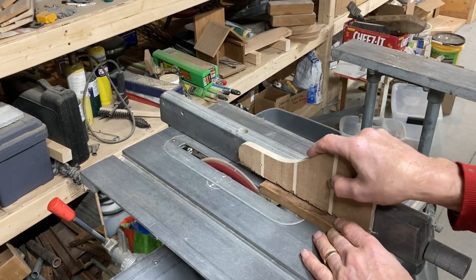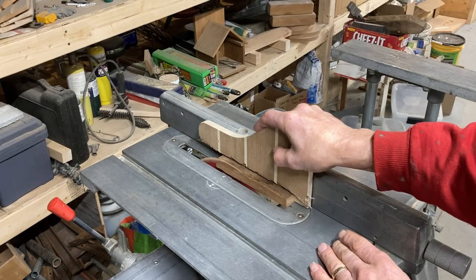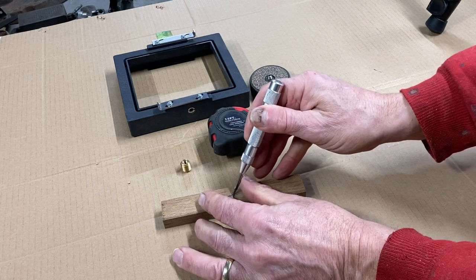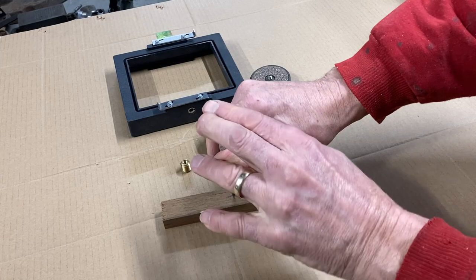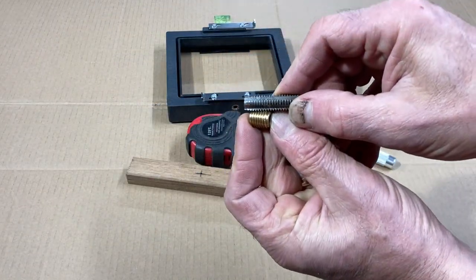First I have to cut the piece of teak to size so it'll fit nicely under the base of the camera frame. And once I found the center of where I want that brass insert, I used a center punch to start a hole there.